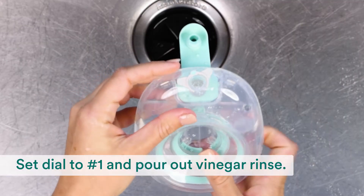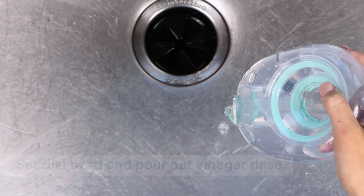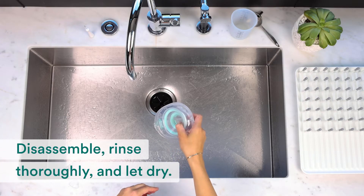Then set the dial to number 1 and pour out the vinegar rinse. Finish by disassembling, rinsing thoroughly, and letting dry.